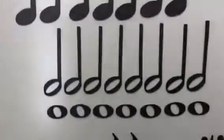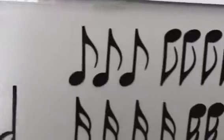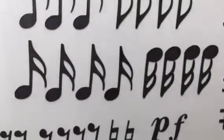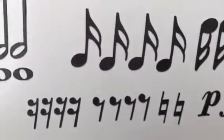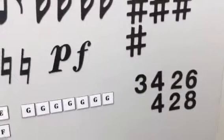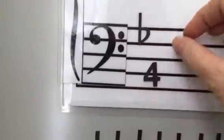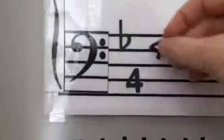I'll show you up close. We have the whole note, the half note, quarter, eighth, sixteenth, and then we have the rest, and then the sharps and flats, and then the time signatures that can fit on there. They fit just perfect — right here for 4-4 time.